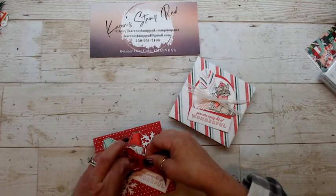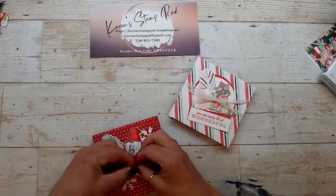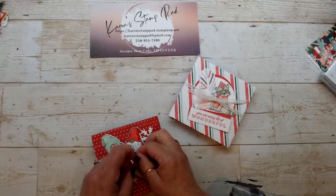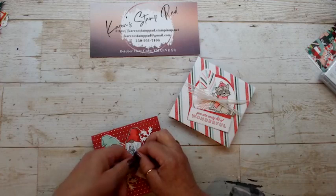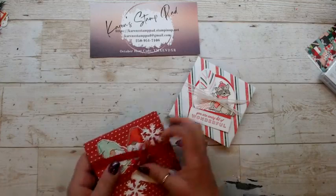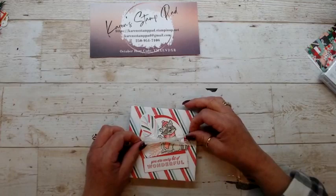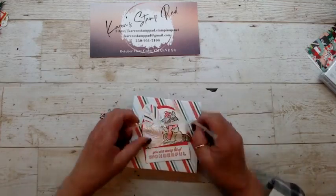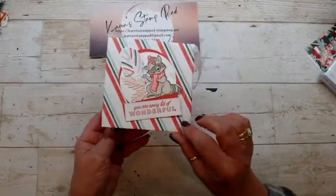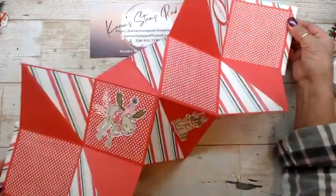I did this project about 18 years ago — not a Christmas-themed one, but I made one for a girlfriend of mine, Betty, in the States, and put pictures of her and her husband in it. She hung it on the wall rather than opening and closing it to show everybody, which is an option you can do. This other one uses the Sweet Candy Canes designer series paper and the bundled up stamp set — isn't he cute — and then you just open it up to see the display.